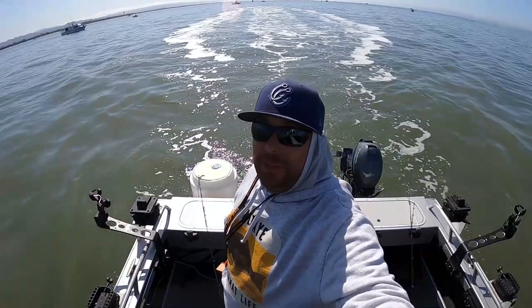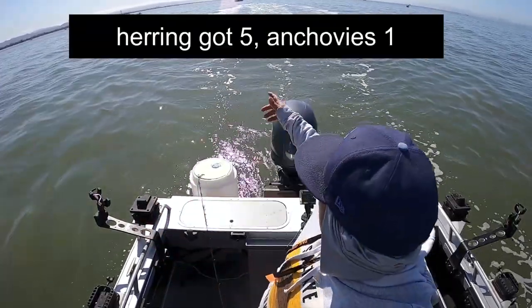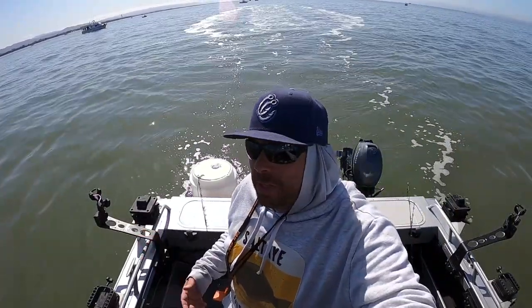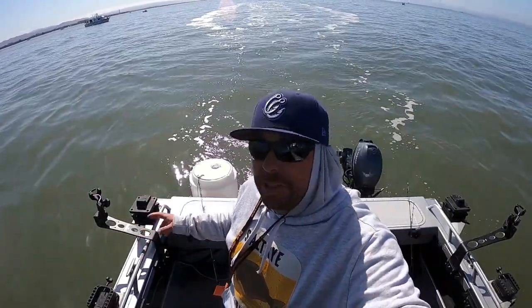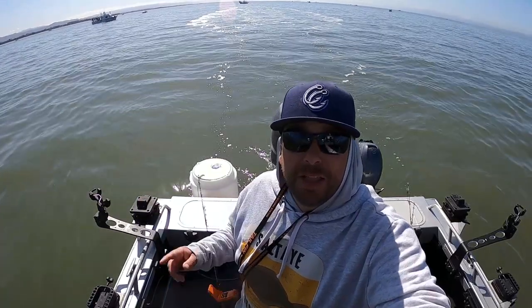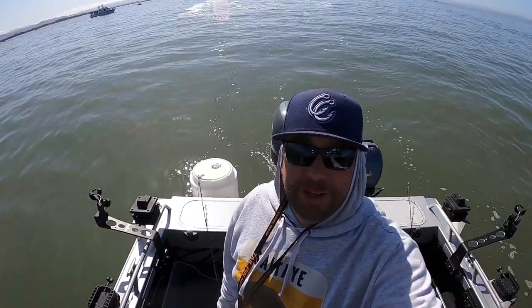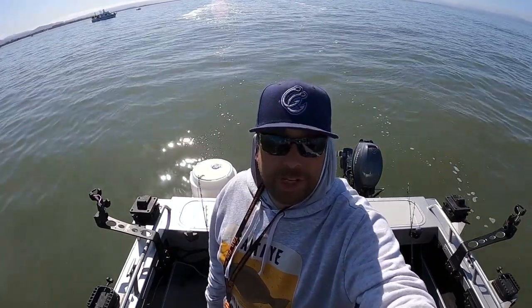We're going to go ahead and leave this spot now - that was six shakers. You can see all these boats here. We're staying because every once in a while someone else gets a shaker and we're getting shakers, but I told myself I had not seen one good halibut caught here yet, so let's move. We're going to try and find some keeper-size fish.